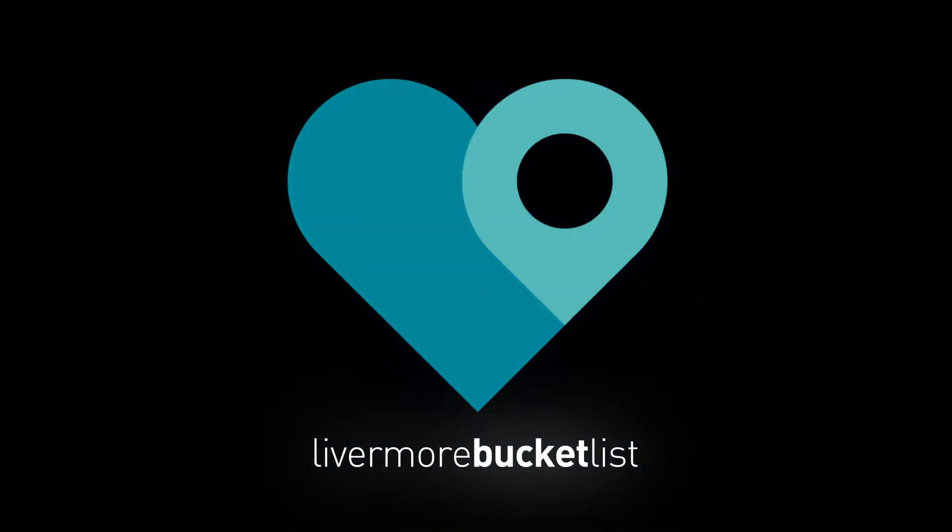Love where you live even more. This is Livermore Bucket List. Hey, I'm Nicole. And I'm Robin. And we're your guides to everything cool, fun, and unique here in Livermore.